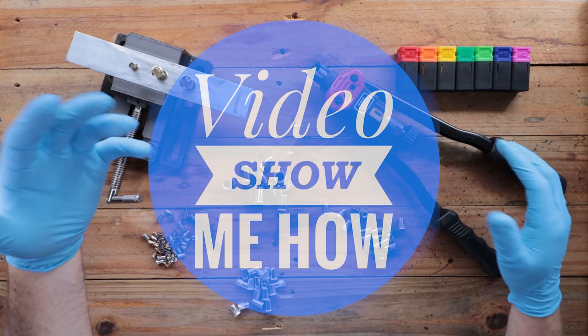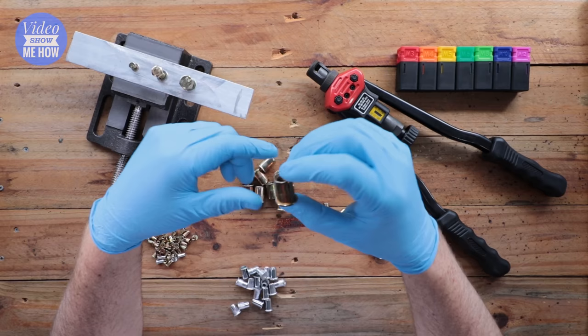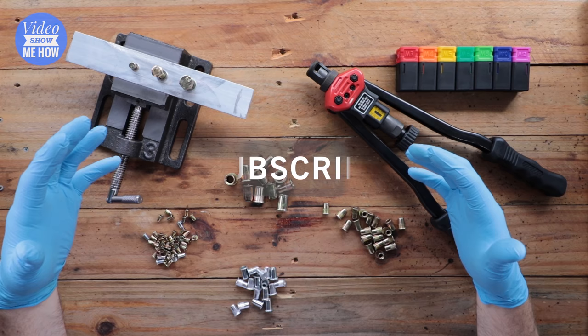G'day guys, it's Adam from Video Show Me How, and in this video we're gonna be talking all about nutserts. Welcome back to the subscribers of the channel — I hope you're having an awesome day. If you're new here and you find this video helpful, consider subscribing in the bottom corner. That really helps support the channel, and check out some of the other videos while you're here.